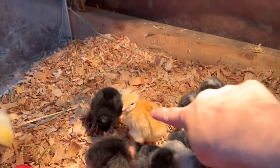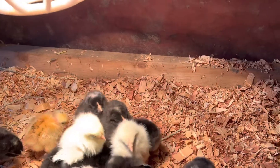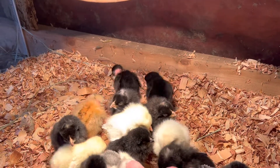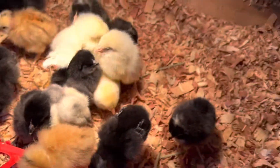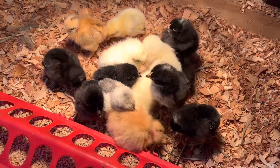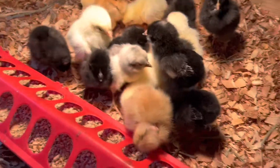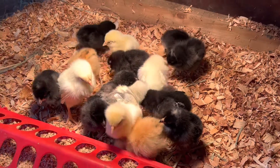So, this is the little special one. That's a turkin — maybe they gave us an extra turkin. Or maybe it's this one — the one we aren't sure what it is. You guys are gonna have to help us, McMurray Hatchery. I'm gonna tag you in this video, and hopefully you can tell me which of these guys or gals is our special one.